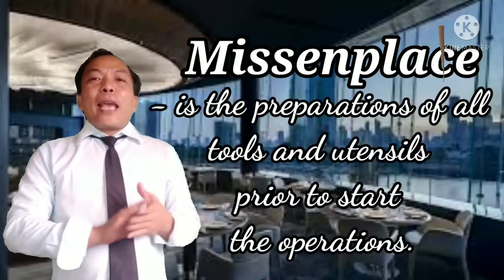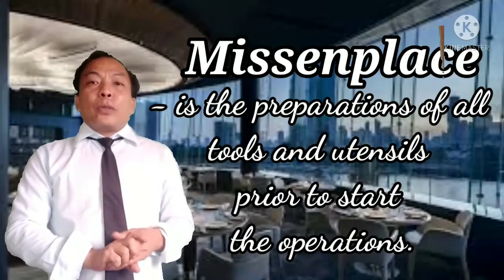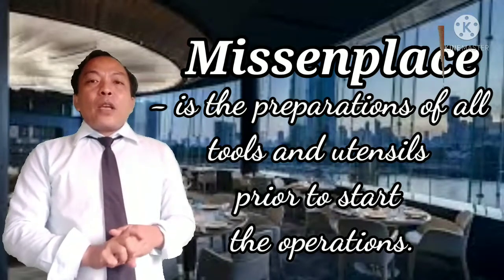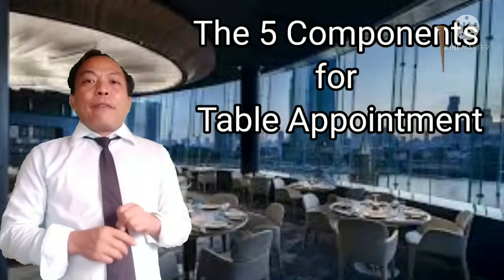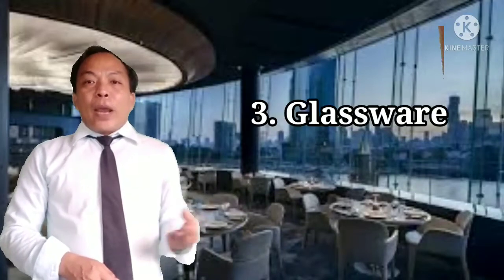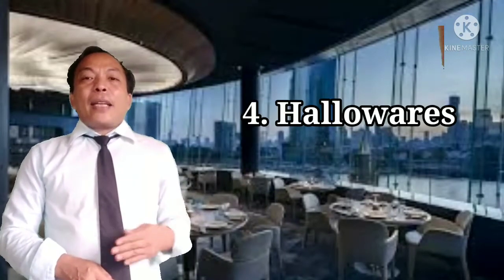Before you start, you have to prepare first all your tools and utensils. This is the so-called mise en place — the preparation of all tools and utensils prior to starting operations. In setting up your table appointment, you need five components: the chinaware, the flatware, the glassware, the hollowware, and the linens.